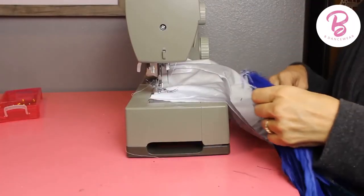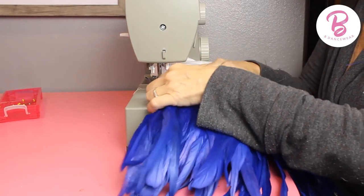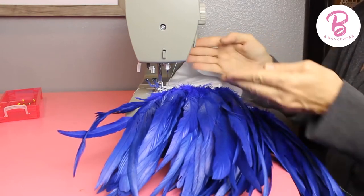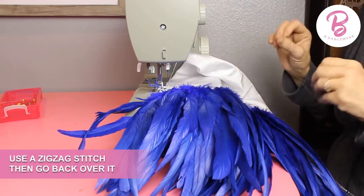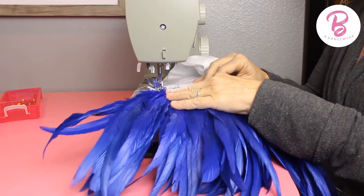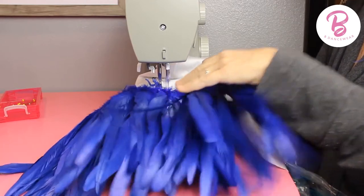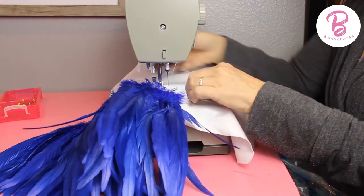When you're sewing feathers onto the bottom of a dress or skirt, the best way is to start from the bottom if you're doing layers and work your way up. Always mark it — I'm just going to free-do it right now to show you — but you'd mark lines where you want to sew, otherwise as the fabric moves it'll change. I always like to do a zigzag and go back over it. Go nice and slow because the tips of the feathers are pretty stiff, so you don't want to break a needle on that.